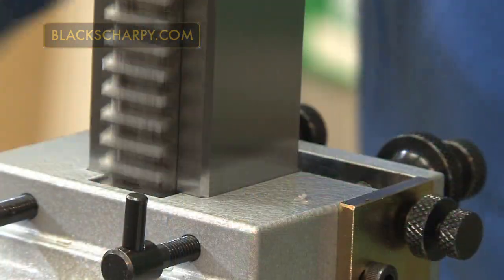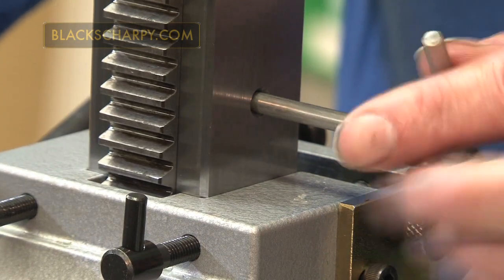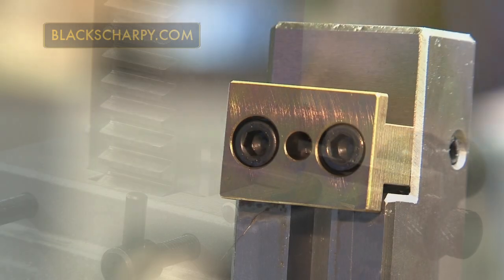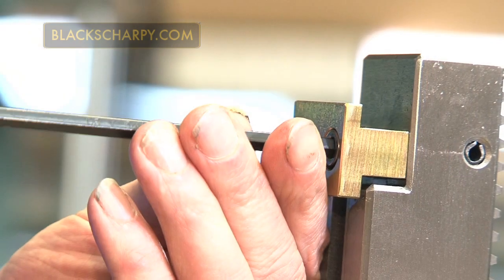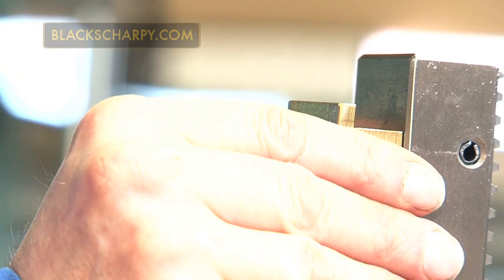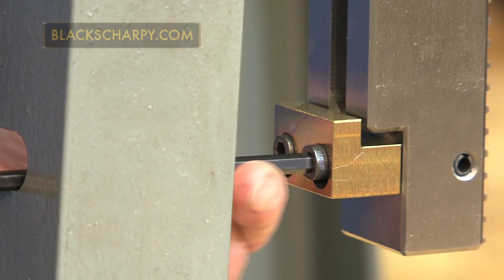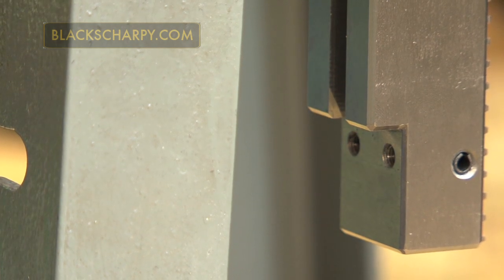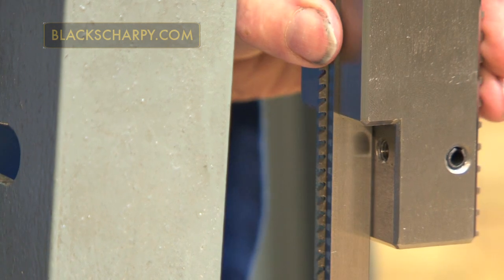Fitting the broach. Raise the rack and insert the support pin. Loosen the top clamp retaining screws and withdraw the clamp a small amount. Remove the bottom clamp. Slide the broach into the groove in the rack and push upwards until the broach is located in the top clamp.